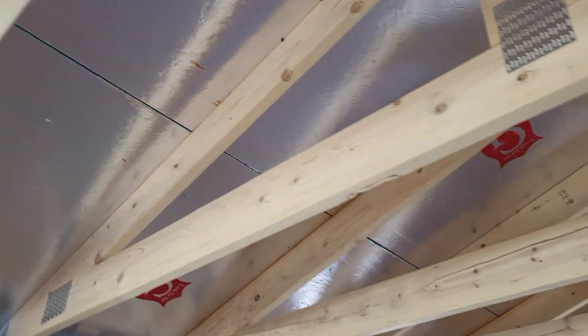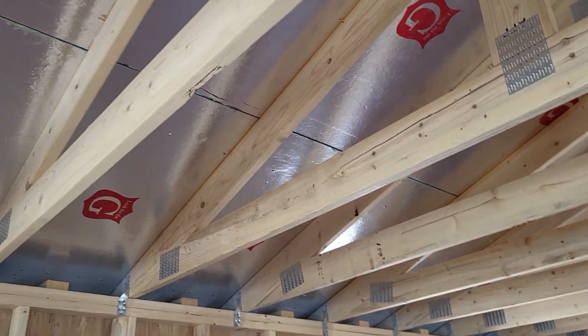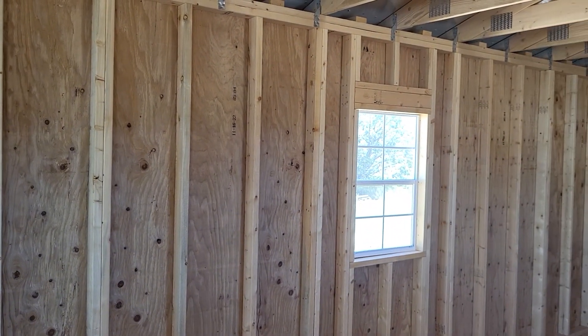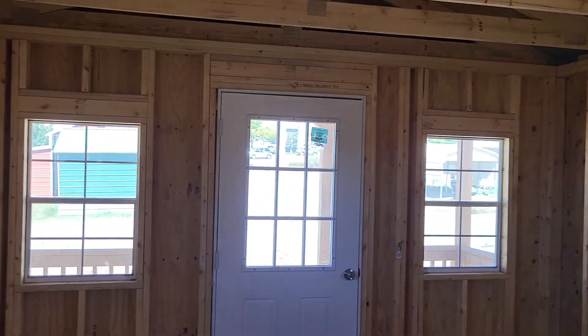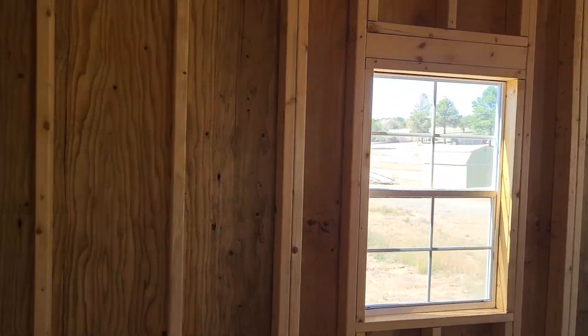The reflective ceiling makes a lot of difference — it's very nice in here right now. It's 87 degrees outside, all the windows are shut, the door is shut, and I'm comfortable in here. It's not hot, it's not cold, it's comfy.